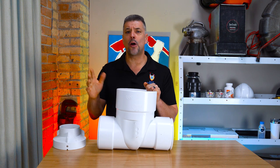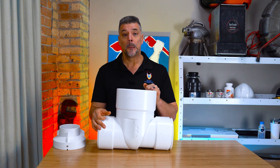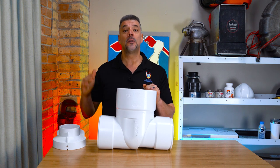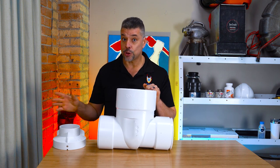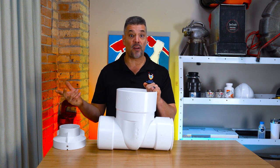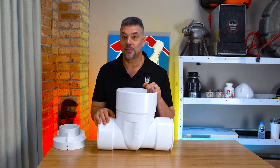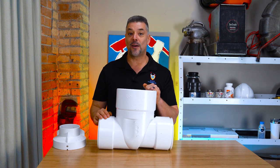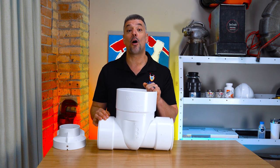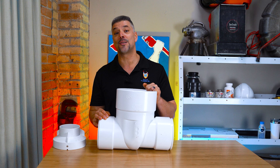There are several other manufacturers that produce clean check backwater valves that are probably cheaper, but they're hard to get right now. We had some bad flooding in the Chicagoland area recently and Rector Seal was the only company I could find that had any in stock, probably because they're the most expensive. The valves we installed, though, even though they're expensive, have already prevented sewer flooding for our customers.